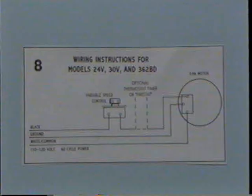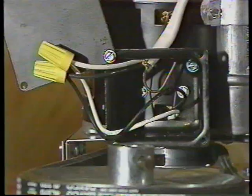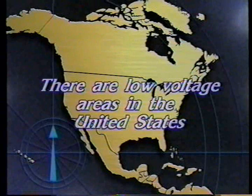All belt drive whole house fans have variable speed controls. Look at figure number 8. Installation of the control requires that you connect the hot wire from your supply to one of the black wires of the control. The other black wire of the control will connect to the black wire of the fan motor. The common wire of your supply line will connect to the white wire of the fan motor. Be sure to wire the ground wire of your supply line to the ground screw located in the terminal box of the motor.